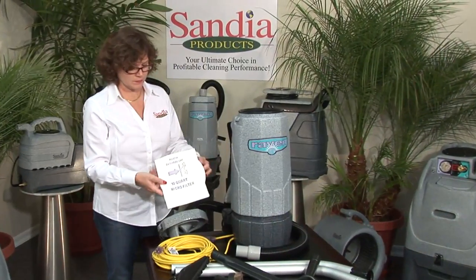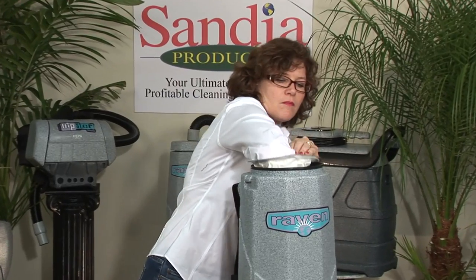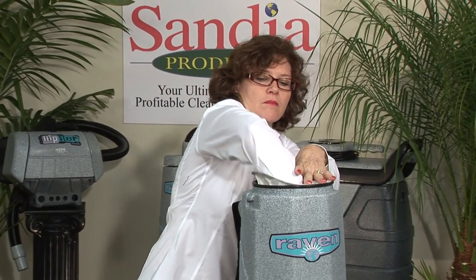Once you've inventoried your attachments, place the microfilter bag inside the cloth filter bag and replace the lid back onto the backpack.